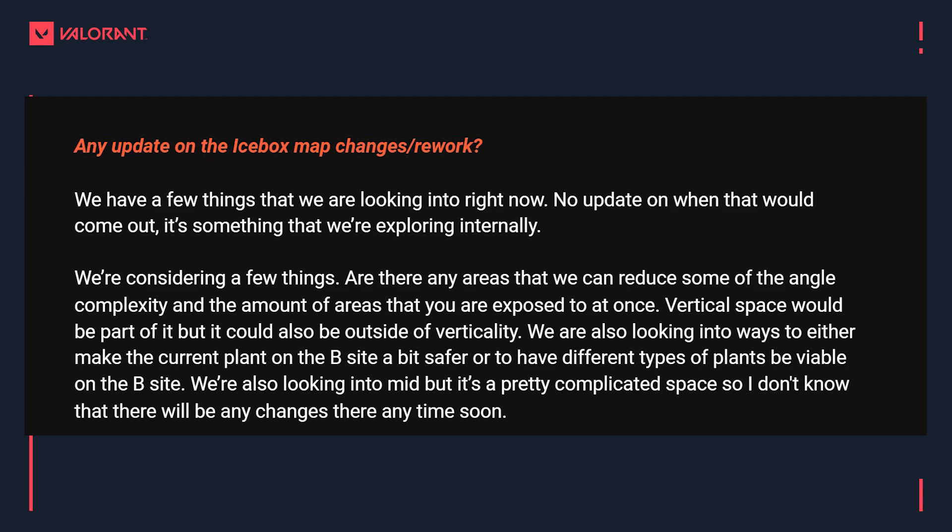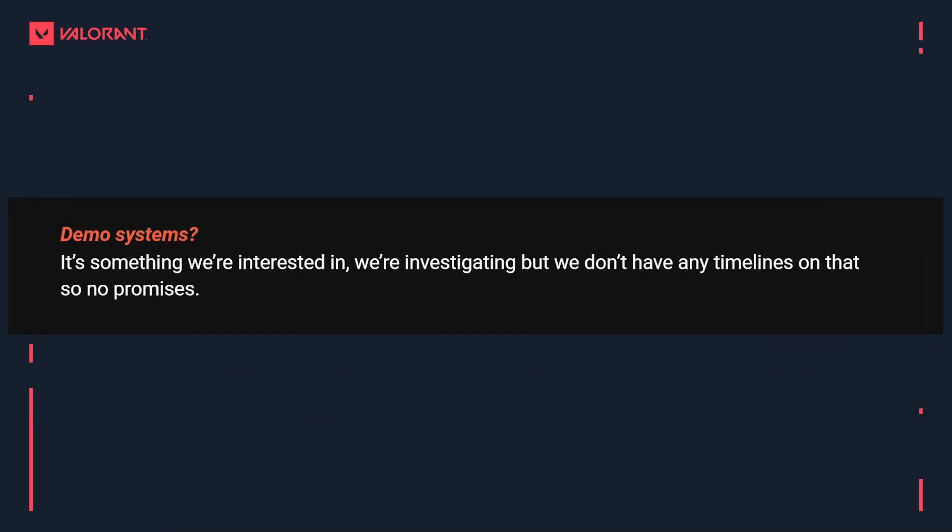Now for some bad news: for those wanting a demo system in the game, we're not expecting it anytime soon. The devs say it's something they're interested in and investigating, but they have no timelines and no promises. The host speculates it's probably not a 2021 or even 2022 thing.